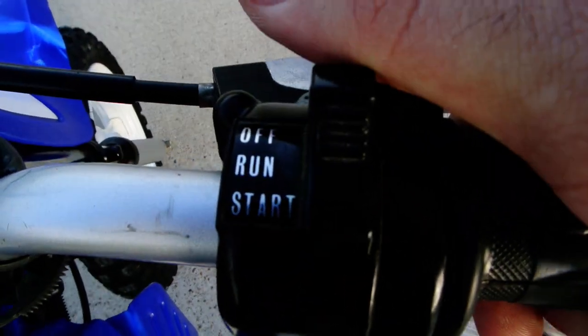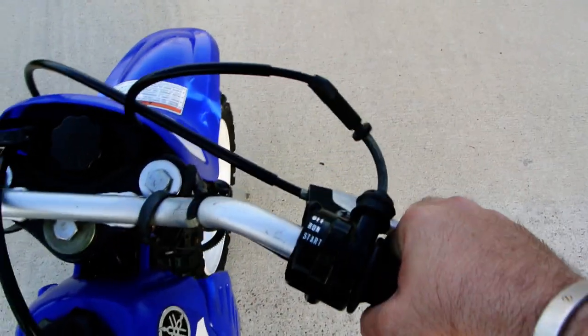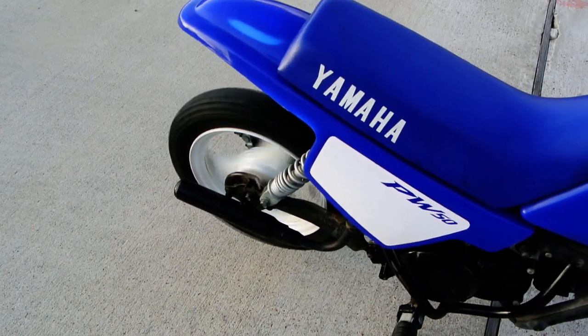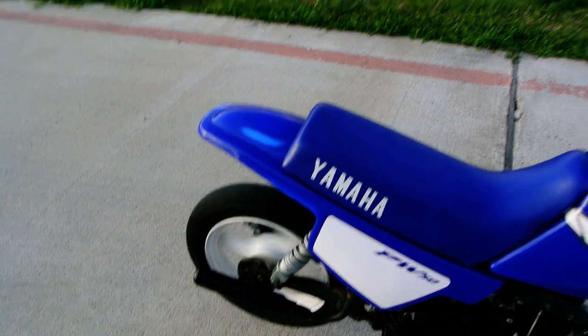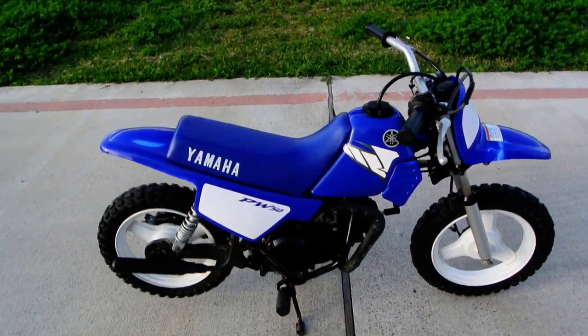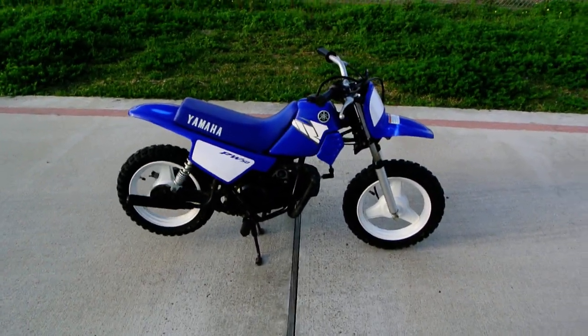Right here on the starter, you've got off, run, and start. You put it in the start position. It's actually warm, but if it was cold we'd flip the little choke up right there. And then there's a kick start lever here, so we'll give that lever a little kick. And once it's started, switch this to the run position. And that's just that simple — just give it gas and go.